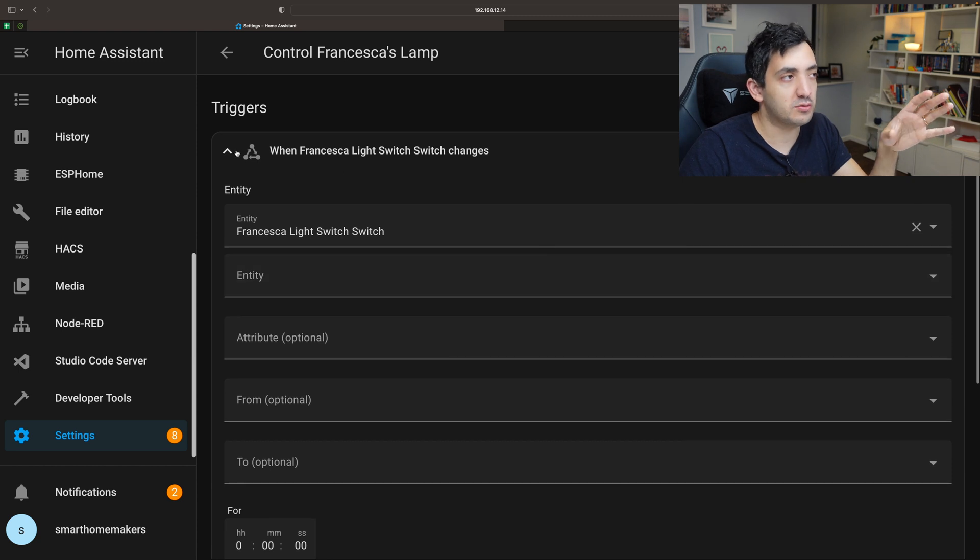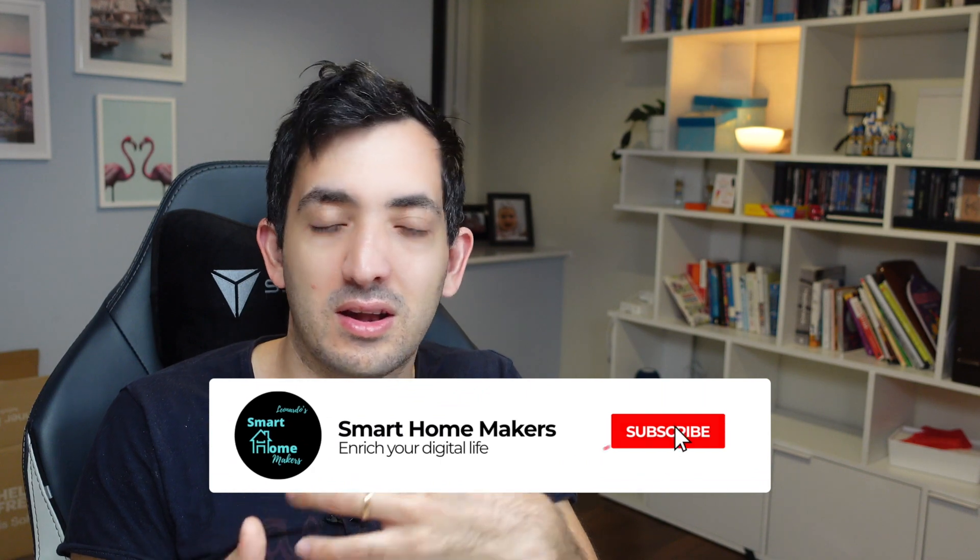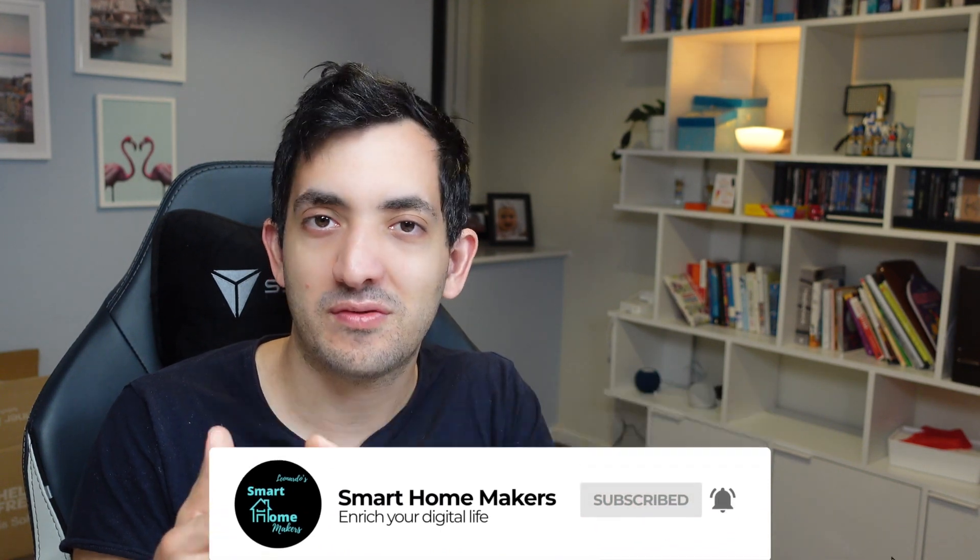Once you get your head around how to create automations in Home Assistant, that's how you achieve this project. I hope you enjoy it. If you've got examples where you've done something similar I would love to hear what you've done and how creative you've been. If you enjoyed it, remember to like the video and subscribe for more Smart Home projects. If you want to watch my next Smart Home project, click over here. I'll see you in that video. Ciao.